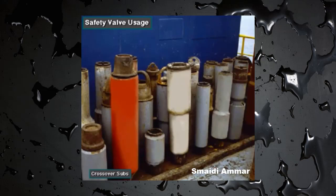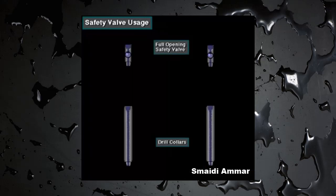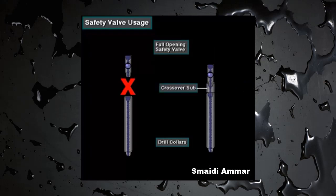Drillers should make sure the rig has the right crossover subs handy on the rig floor. Crew members should be able to make up the safety valve in any drill string member coming out of the rotary. For example, if a drill collar is in the rotary, the safety valve's threads may not match the drill collar's threads — they will need the right crossover sub to make it work.